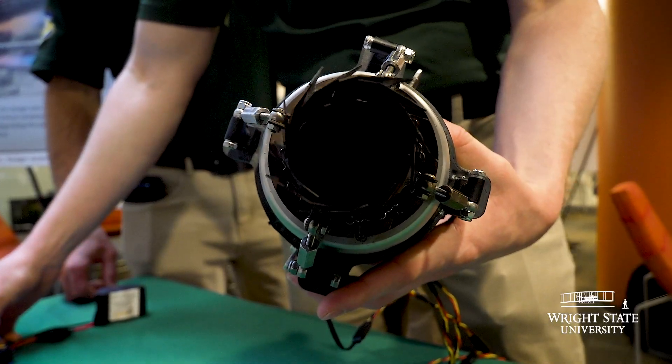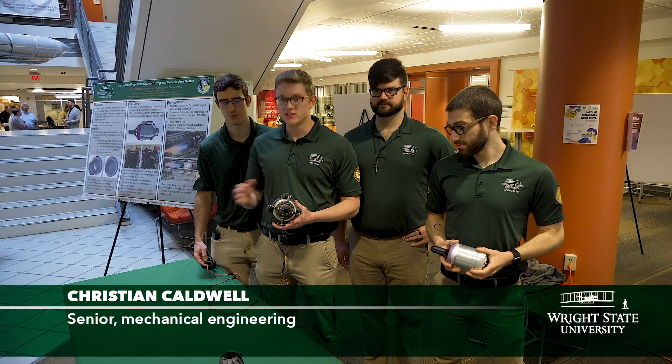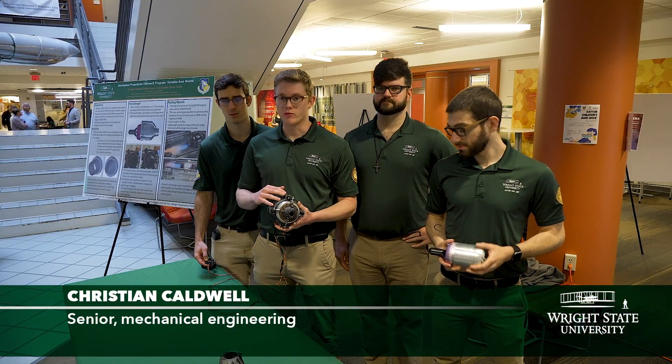We've been working on making a variable area nozzle for a small gas turbine engine. We are able to change the area so that the engine can better perform across a different range of flight conditions.